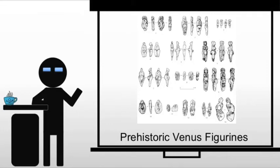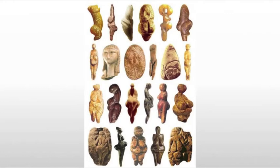This brings us to a very famous and regularly misunderstood figure. This is one of many prehistoric Venus figurines that we find. Here's another image of them, and you see there's a great deal of variation with them.